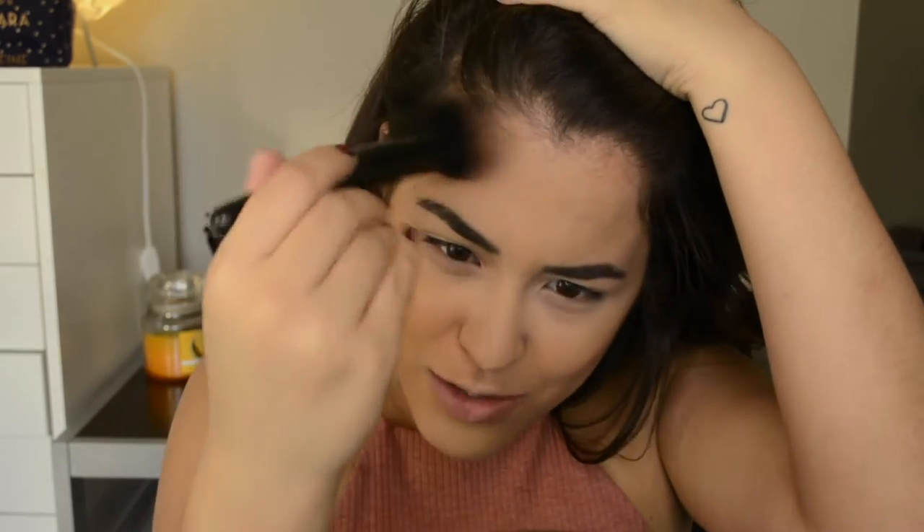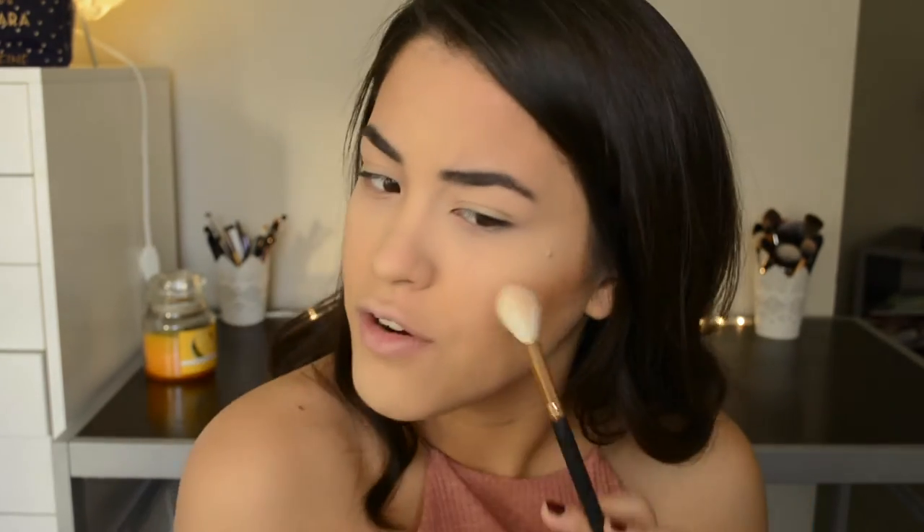Now that we're all nice and bronzed, I'm going to be taking the Mary Luminizer by The Balm and apply that to my cheekbones, the bridge of my nose, and my forehead. In the picture she looks very highlighted in certain parts of her face, including right here — that might just be the flash, but I'm going to do it anyway.